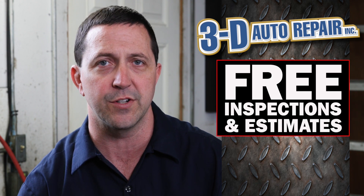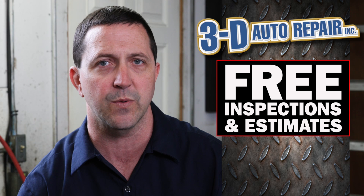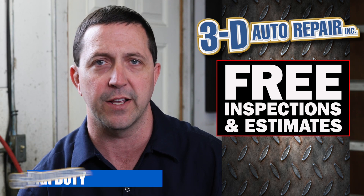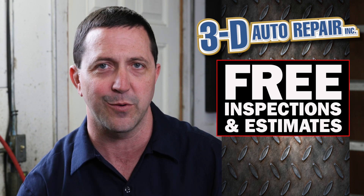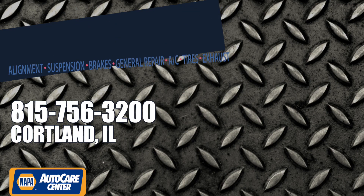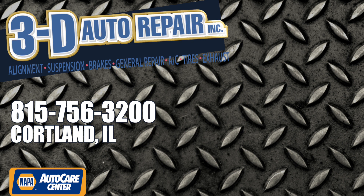So if you have a leak under your vehicle or you're noticing some fluid in your garage and you're not sure where it's coming from, please feel free to give us a call. We'd be happy to look at it for you and give you a free estimate. My name is Dan and I look forward to seeing you at the shop. Please share this video so other people can get this information.